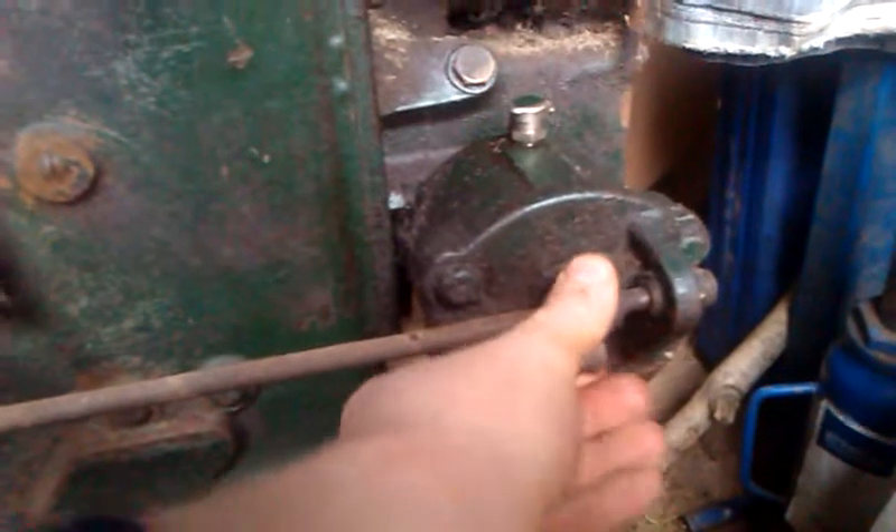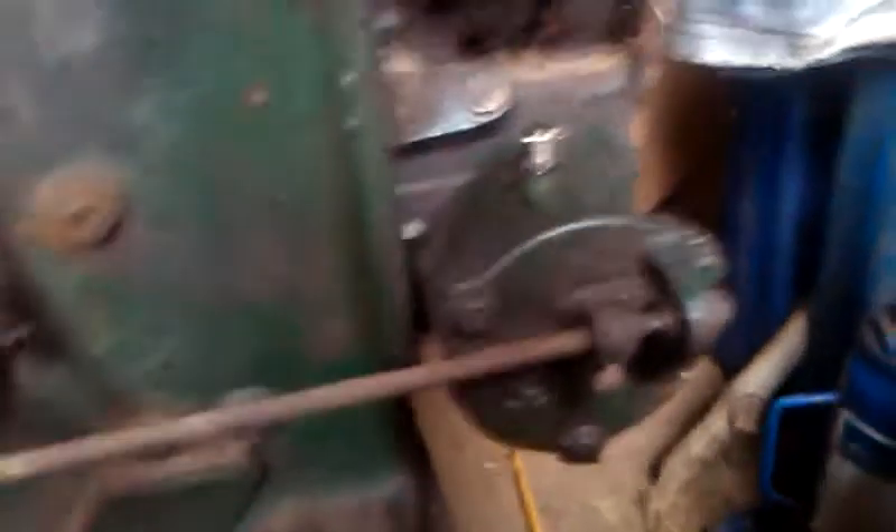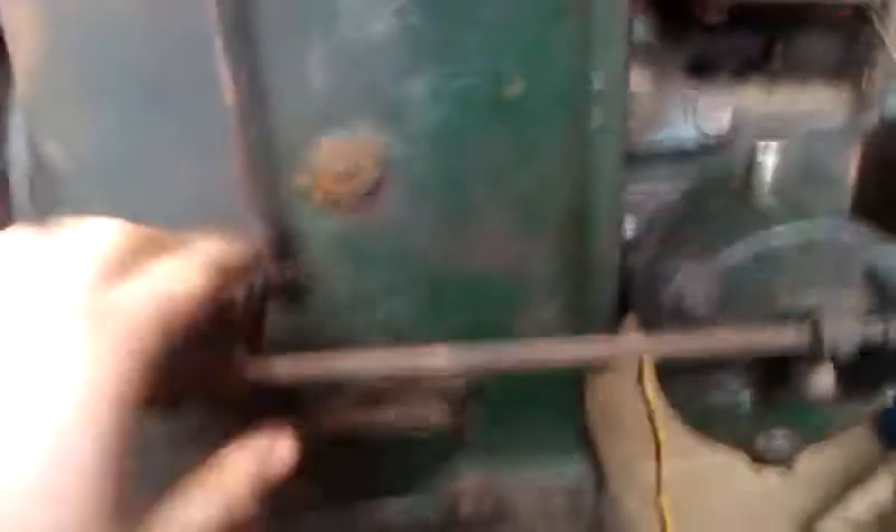But without the governor — without this shaft — if you were to start it without it on, it would either not start or it would just go straight into over-rev, and you'd have a bit of a runaway. I'm not entirely sure because I've never tried it, but that's all it is. Very simple system.